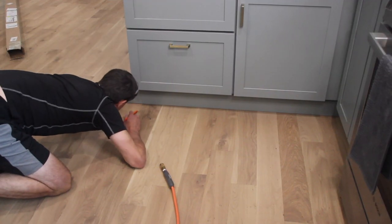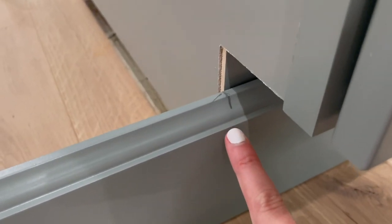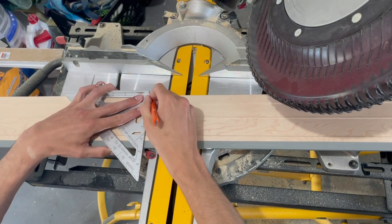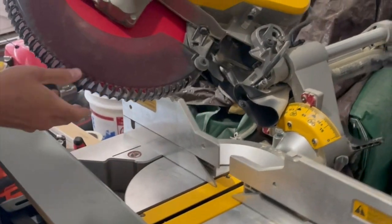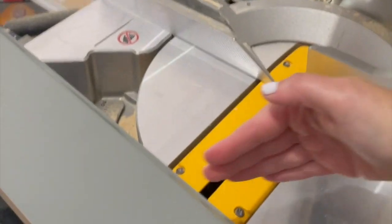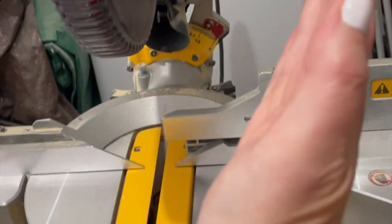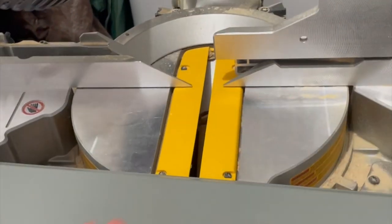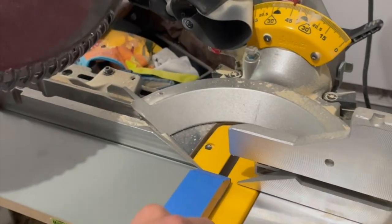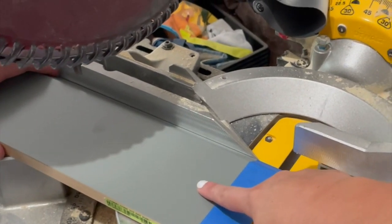Kevin measured the molding against the cabinet to determine where he needed to cut. He drew a line where the cabinet ended and then drew a second line on a 45-degree angle to determine where the cut would have to be — the goal is for the shortest part of the molding to end at the cabinet. Unlike the window molding cuts, the blade itself shifts so the angle goes a different direction, which is why it's so tricky. We put tape around it to protect the top coat from splintering when he makes the cut.